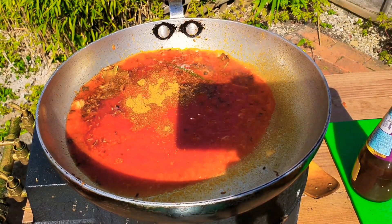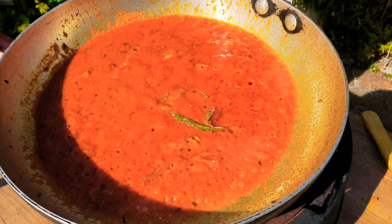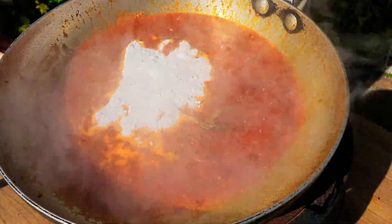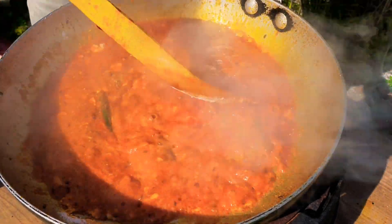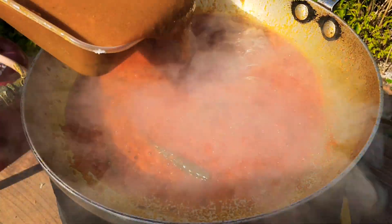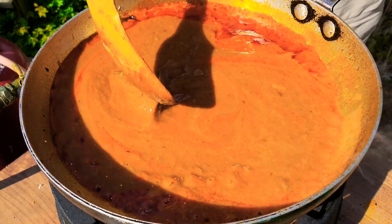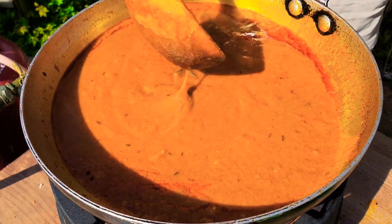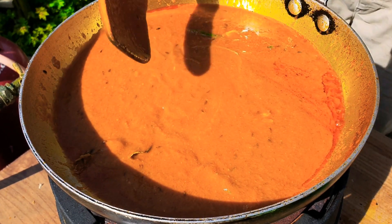Two teaspoons of paste — some of the acidity cooked out of it. The oil's splitting now. In with the coconut cream powder — I just find it so convenient to use; you can use coconut milk or a coconut cream block, all the same. Give that a stir till it's nice and smooth. About 45 seconds later, let's add the base gravy — I heated it up in the microwave. Now we just want that to come to a good boil.